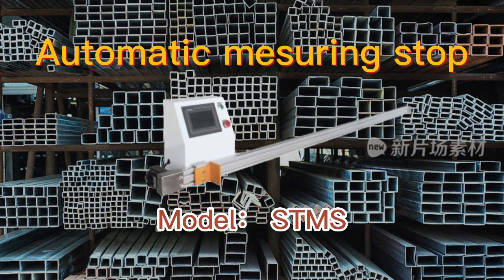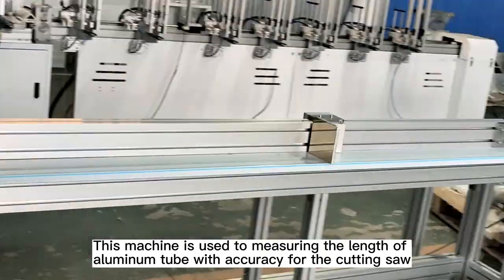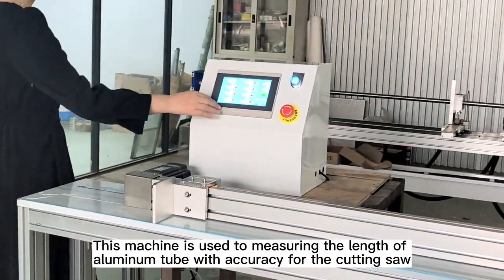Automatic measure install. This machine is used to measure length in the hall, with an aluminum tube with accuracy for the cutting saw.